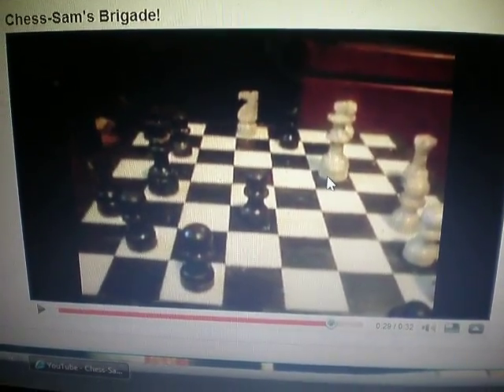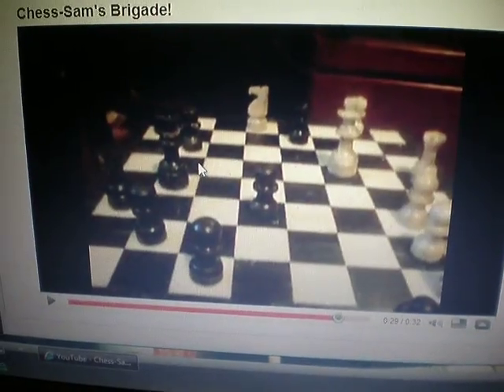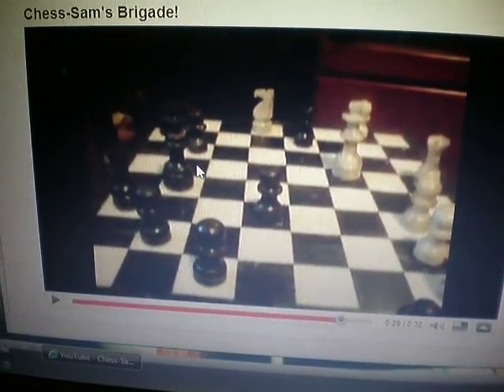I'm going to move my queen. Follow the arrow, just to there, and put you in check.